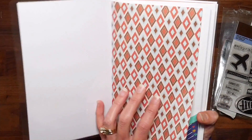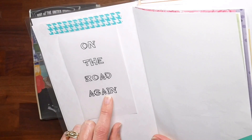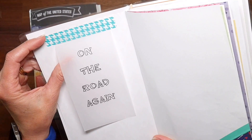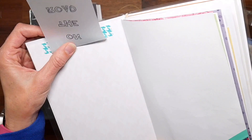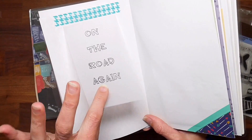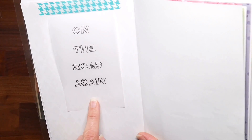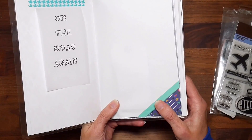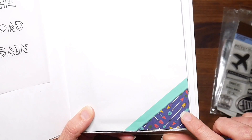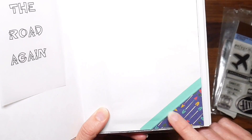Let's take a quick flip-through. I used random patterns and colors I thought my girls would enjoy. I found some vellum sayings in my stash related to travel — like this one that says 'On the Road Again' — and attached them with washi tape on one end so they can be lifted up, allowing stuff to be tucked underneath while still being visible through the vellum for a layered look. They can also color in the wording for extra flair.